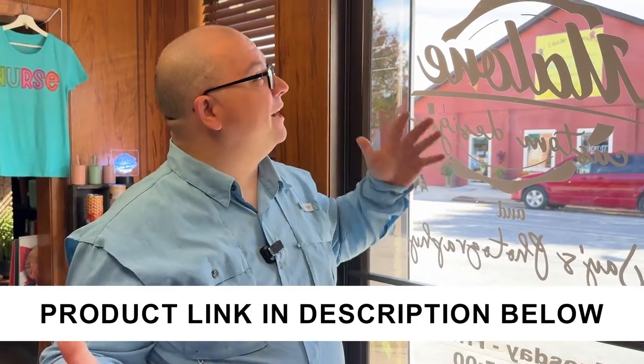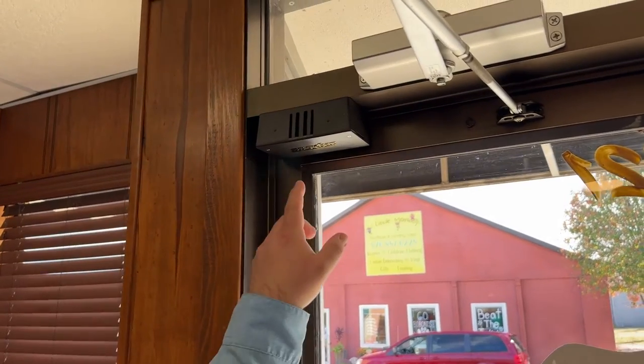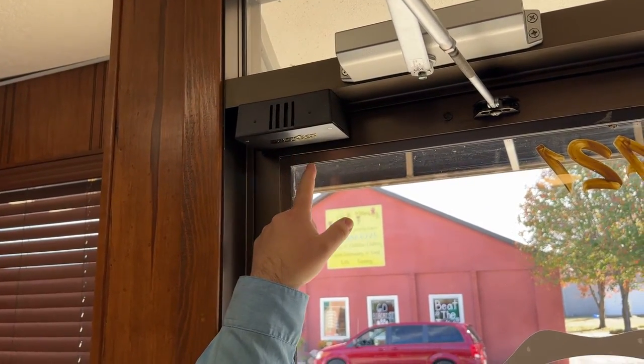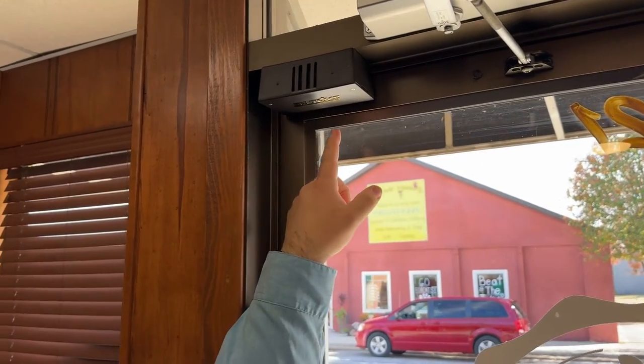We have a new commercial location and needed some type of door chime for when the door is opened, so we picked this up. It did require some installation and drilling into the metal, so keep that in mind.